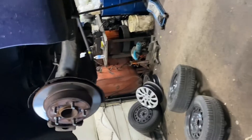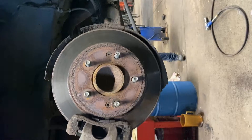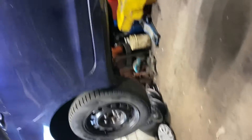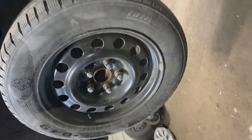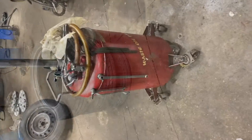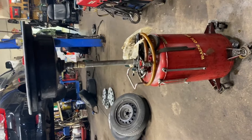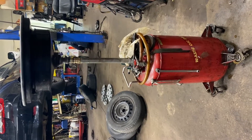Now that the tires are off, you can see the rotors. Here's an overview, and this is what it looks like after the winter tires are back on. RIP summer tires. Now for the oil change — this is what they dump the old oil into before pouring new oil into your vehicle.